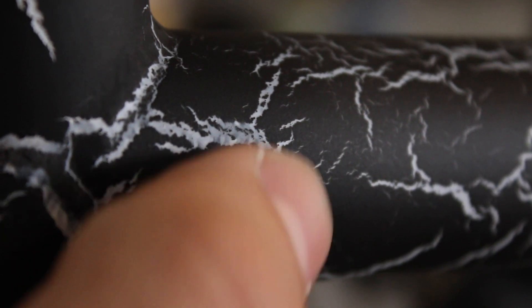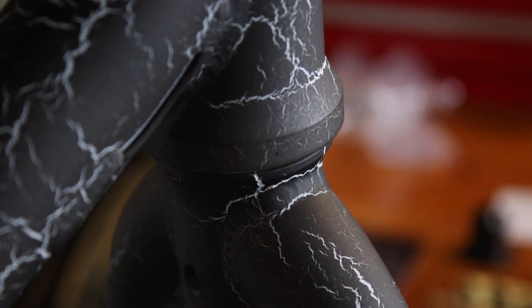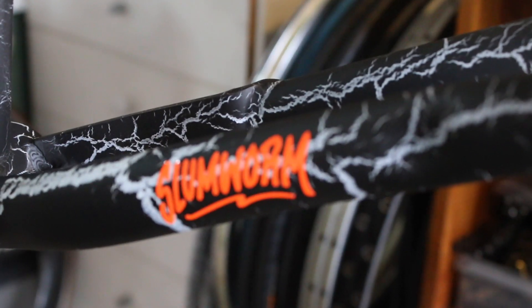Moving on to the colorway — it might be quite hard to see on camera, but you can actually feel the cracked paint texture if you run your fingers over it. It's got a matte finish, which is quite nice. It's also quite interesting how the cracks kind of follow around the weld joins. I could honestly look at this paint job all day — I've never seen anything quite like it. It's awesome.